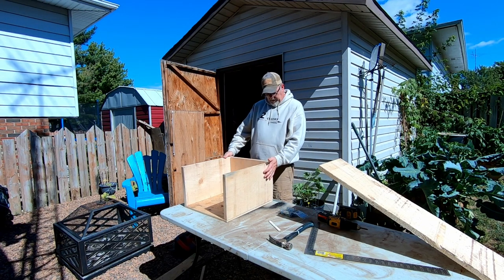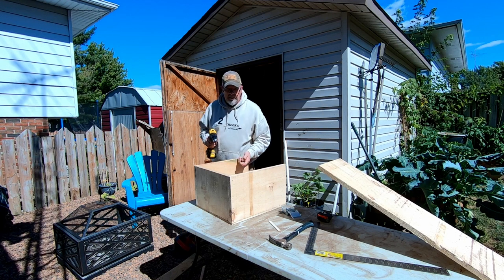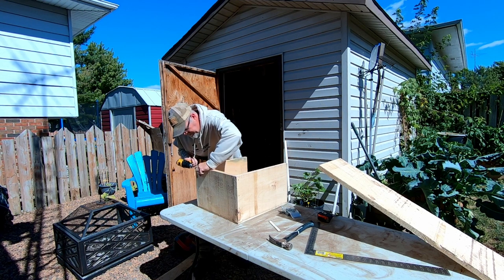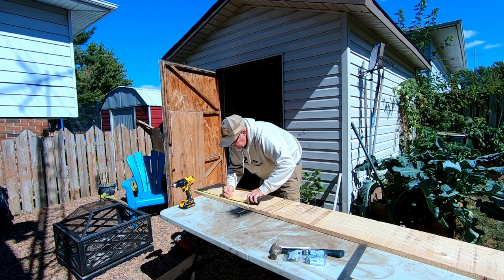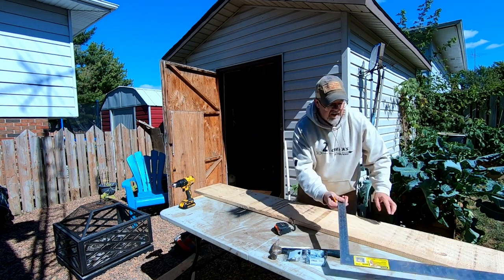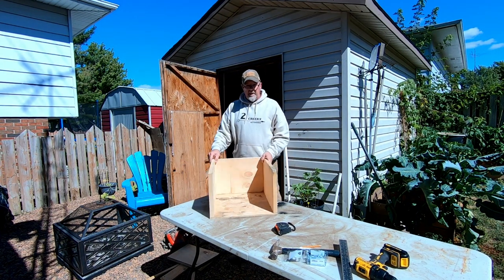Barn board's got a little warpage to it. When you're building with barn board — if it hasn't been planed, which this is not — it may or may not be true. A little final 1978. Let's get a finer pencil. Let's see how the fit is.